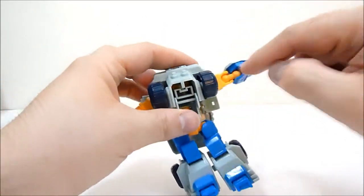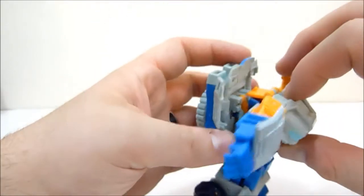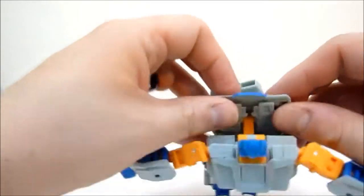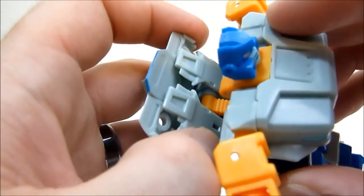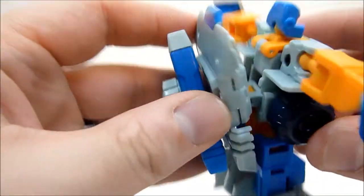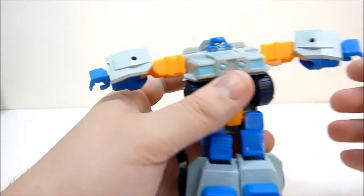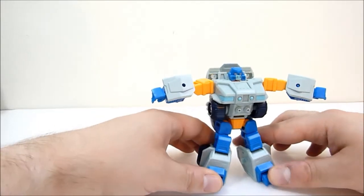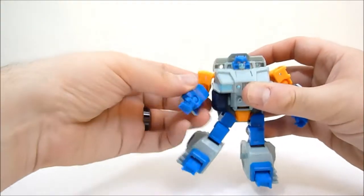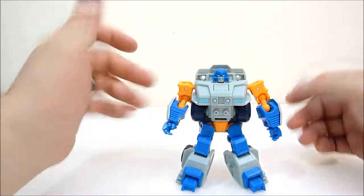Pull the arms up and straighten them out. The arms are a little different and I'll explain that in a moment. Then fold the front half down, flip the head up, and flip these panels in. There are a couple of slots meant to tab in but they don't hold terribly well. You can just pose them however you like, and there is Gauntlet — or Iron Fist, or Vistron — whatever makes you happy.